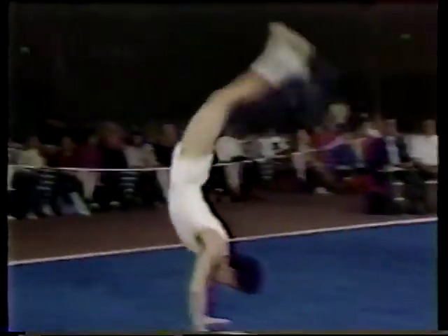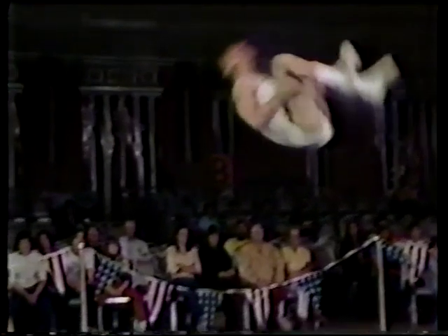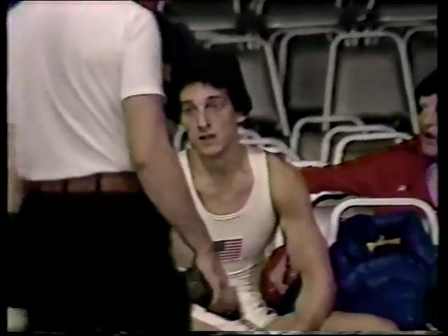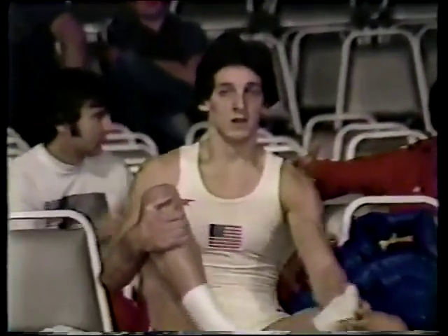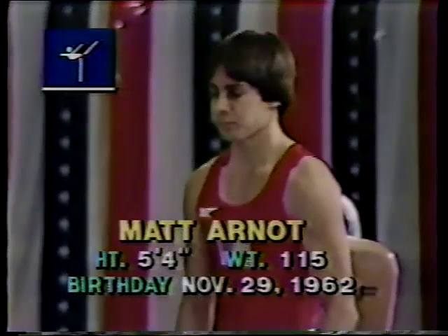Looking at his final tumbling pass in replay: round off, flip flop, high tuck double back — pulling the legs around, holding tight, looking for the ground, putting it down underneath with one step forward, but a great dismount. Phil has really upgraded his floor exercise routine with good difficulty. Coach Allen was likely referring to the early morning warm-up rise. The score: 9.6 for Phil Cahoy. Now we're ready for Matt Arnott.